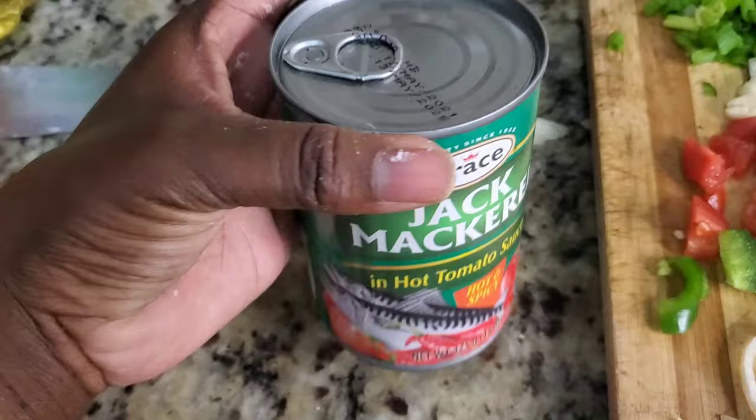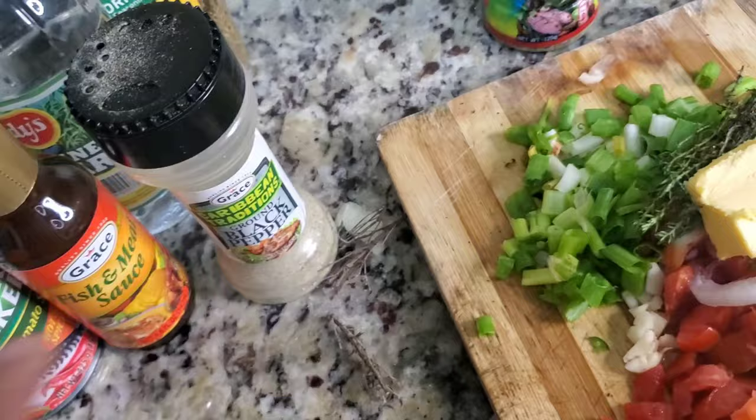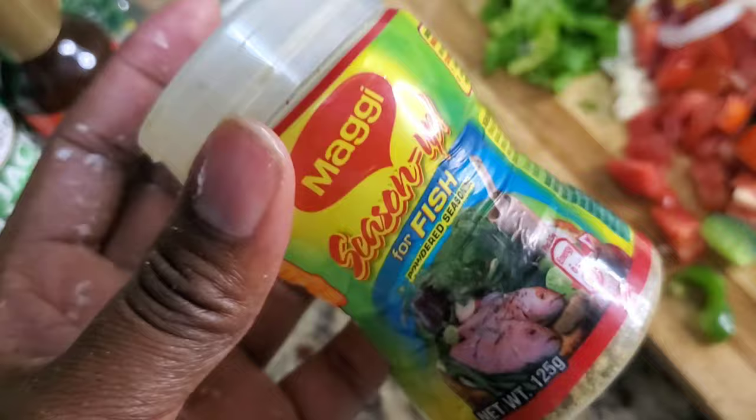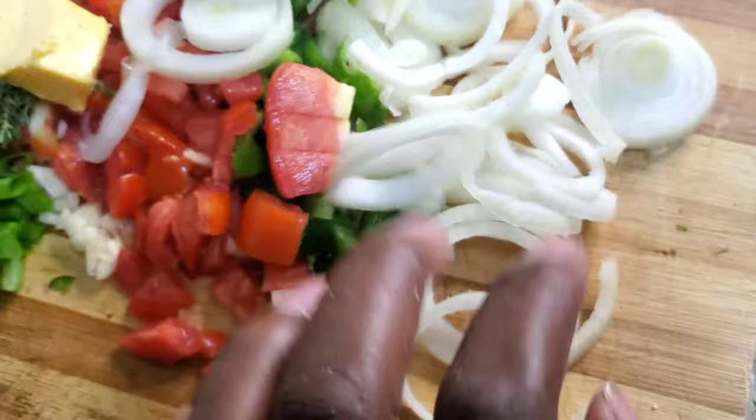I have fish and meat sauce, vinegar, a little mix dash seasoning, black pepper — trust me this is a must — and fish Maggie fish seasoning. So these are all my powder seasonings along with my vinegar.